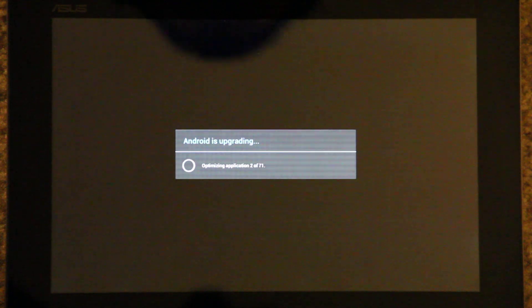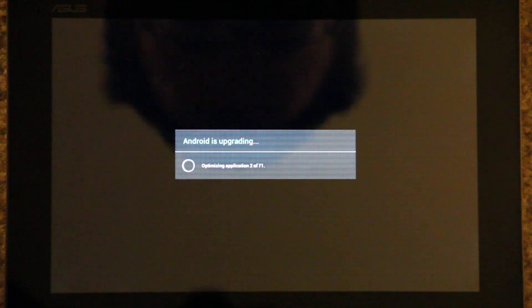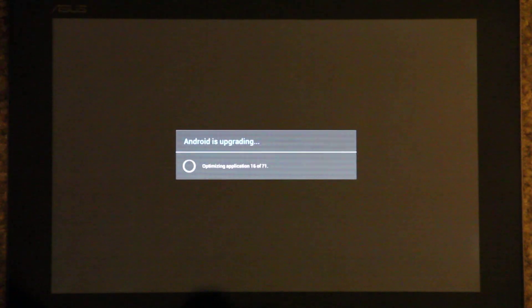Android is upgrading! It says optimizing application — four, five, six, seven, nine. Oh, this is awesome!